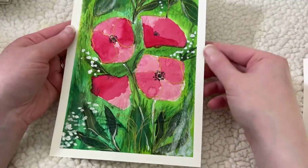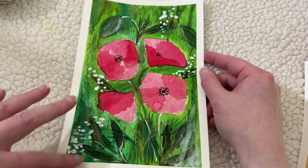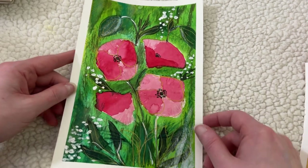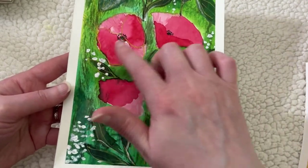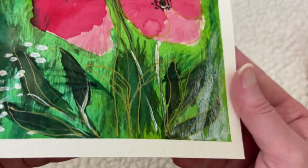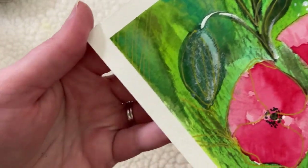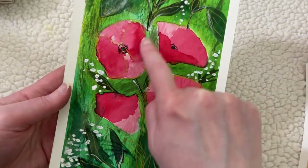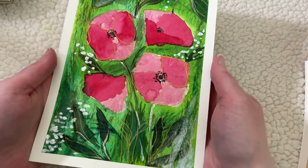Next is this one, which is poppies — also a live she did recently, and also that mixed media style. It's got a wash on the background, and then you can see the gold — this is where I used the gold gel pen to do little outlines. There's some gold pen up here at the top with little details, and a lot of the leaves are outlined in gold around these poppies. I was pleased with this one as well.